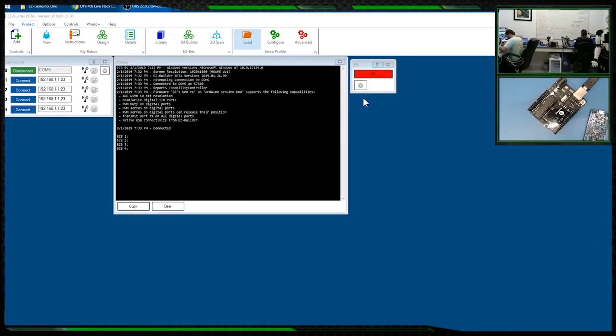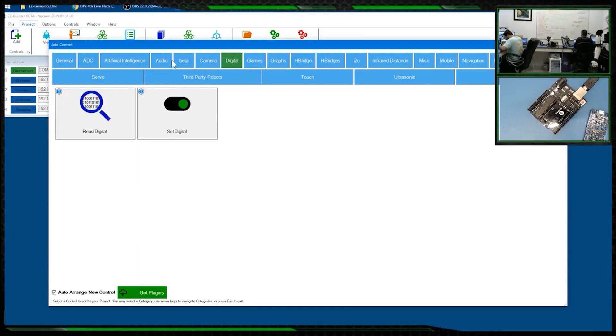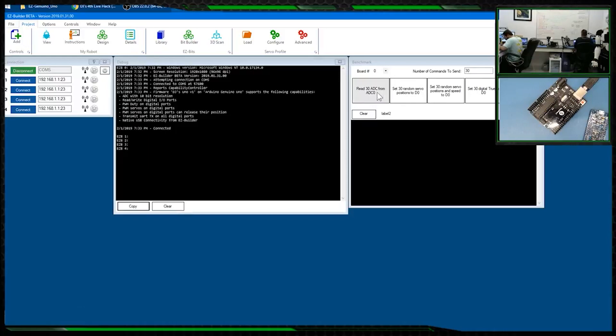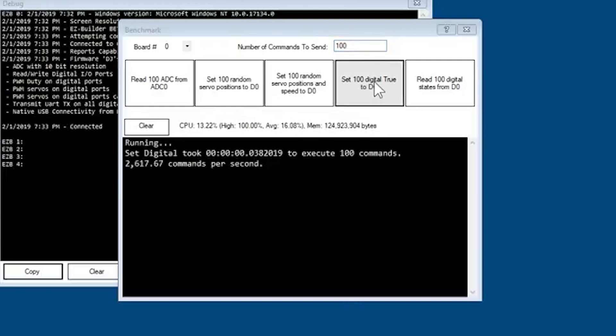Now let's show some other things, like the speed. Click Add and add the Benchmark control. We have the ability to read and test the speed of different ports — read digital ports, set ports, read ADC values. I'll set it to 100 iterations and ask how long it takes to set 100 digital true positions. It took 0.3 seconds and was able to send 2,617 of them.